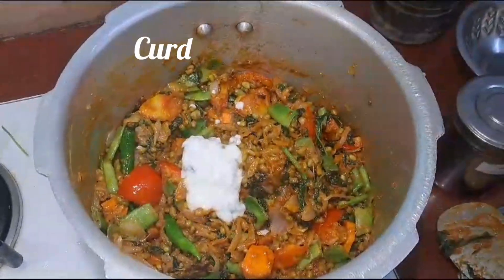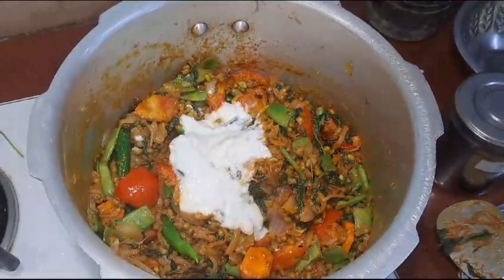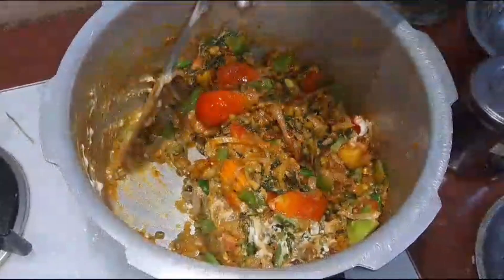I'll add it to this as well — it would take a little bit. After the egg, add it to the egg. I'll add the egg.